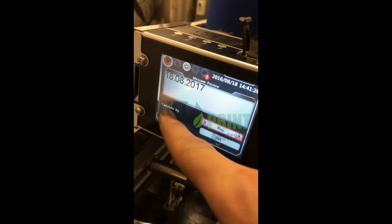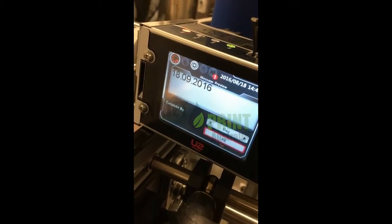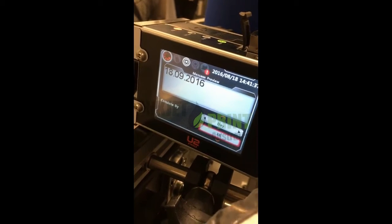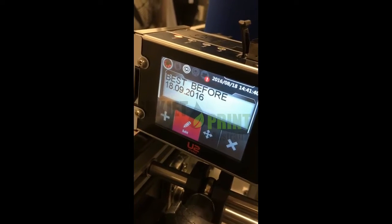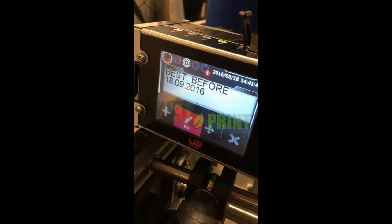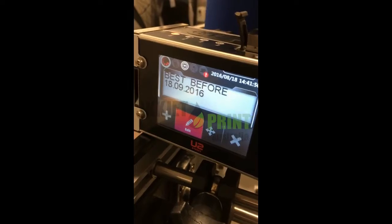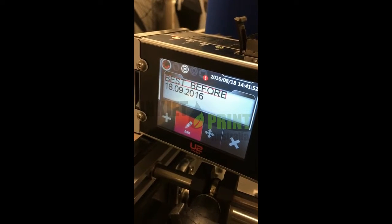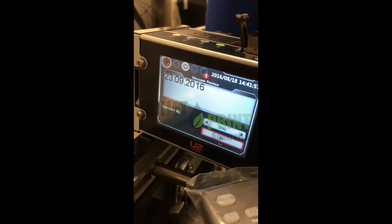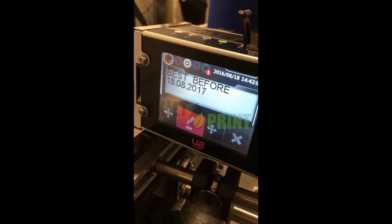If you go down you'll see 'Calculate by Day.' So if your product is one month, you type 31 days. Now you've changed your best-before date to 31 days, so your product will expire in 31 days. If you want to change it to one year, you type 365 — that's one year. Then press Tab and Escape.